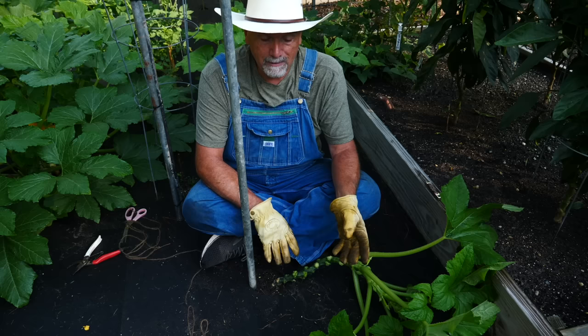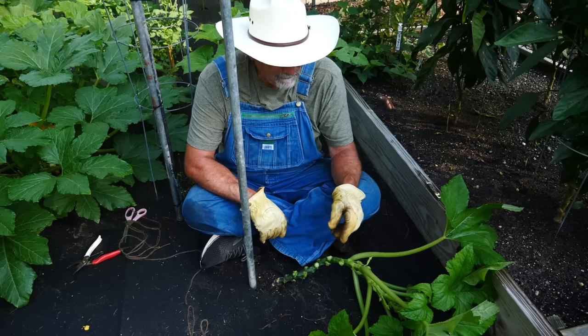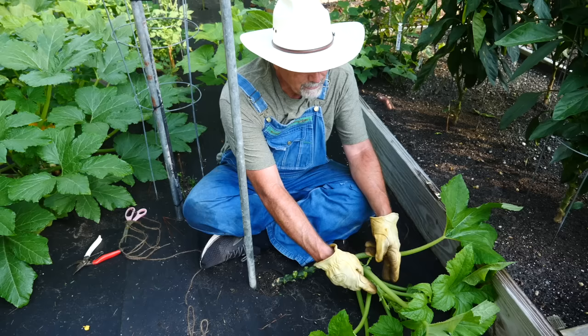Now we're going to go ahead and tie it up. You want to be very gentle about moving it — a lot of people talk about snapping it, but you've got to be very gentle, and it helps to get a person to help you. I have a helper today. We're going to tie about every three or four inches up until we get to the top.